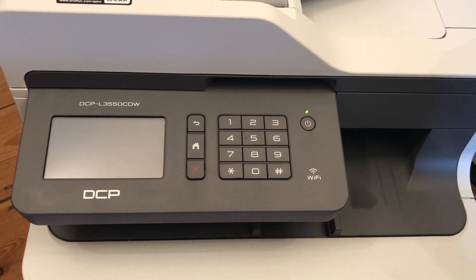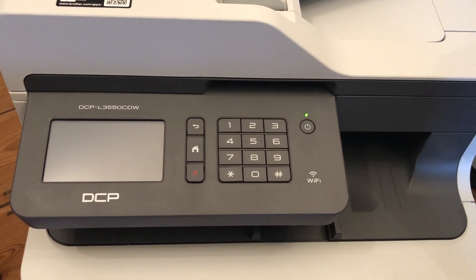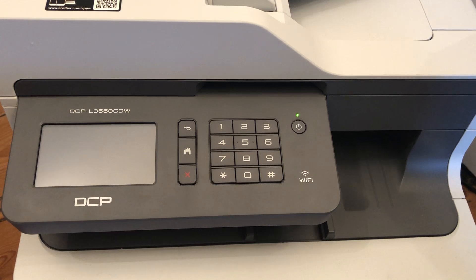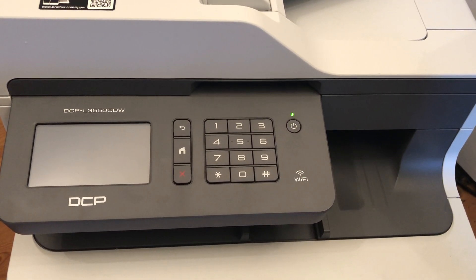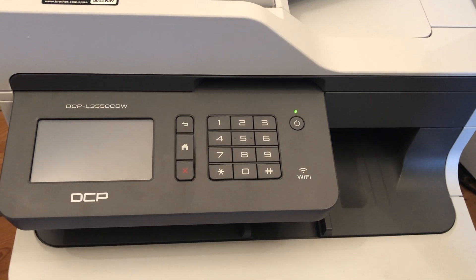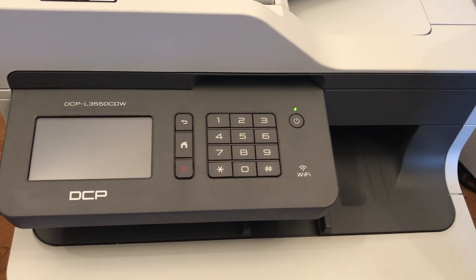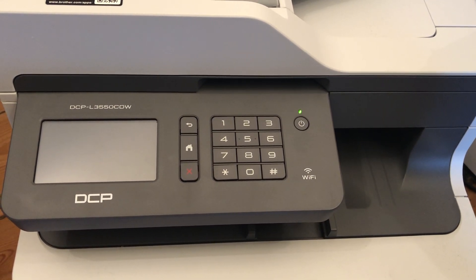Hello, this is just a video to assist anyone who is struggling with the replace toner indicator on their Brother printer. I've just had a little bit of frustration having found the replace black toner cartridge warning come on, which effectively completely disables the printer and doesn't enable you to print at all until you've replaced the cartridge.